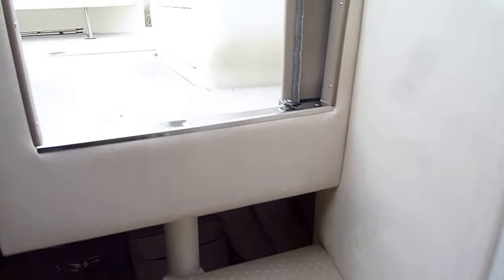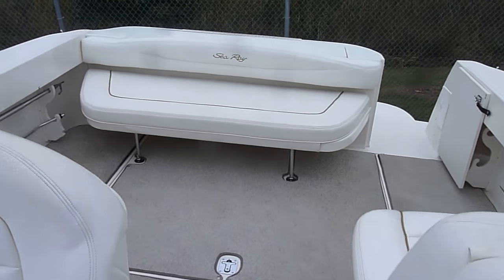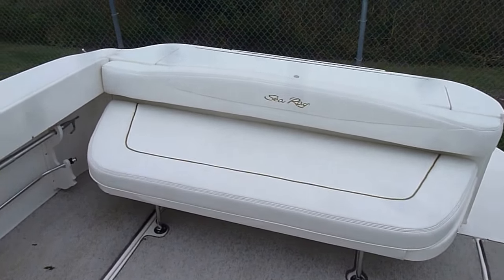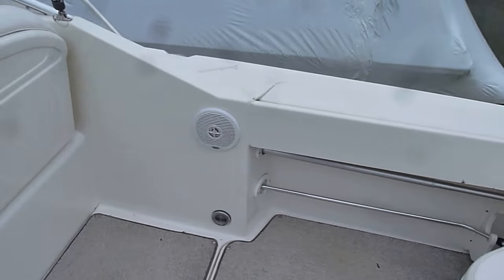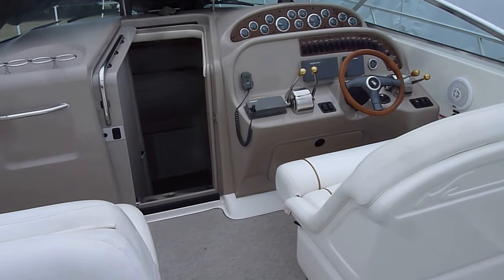If you have questions or would like to set up a time to look at the boat, please let me know. Again, I'm Zach here at River Valley Marina. Good looking 290 Sea Ray Amberjack. If you've got questions or would like to set up a time to view it, please give me a call. Thank you.